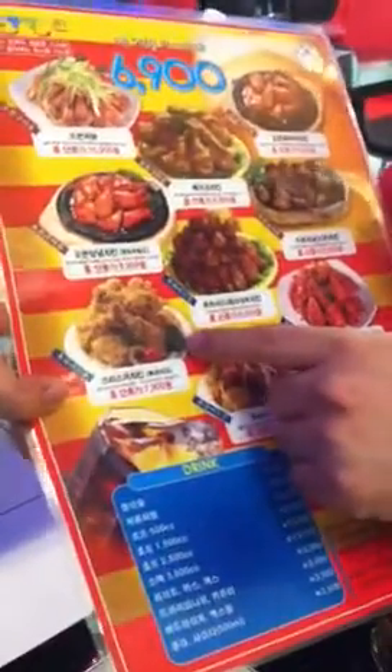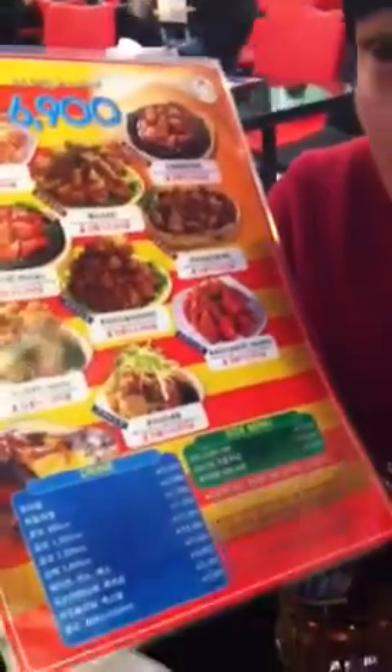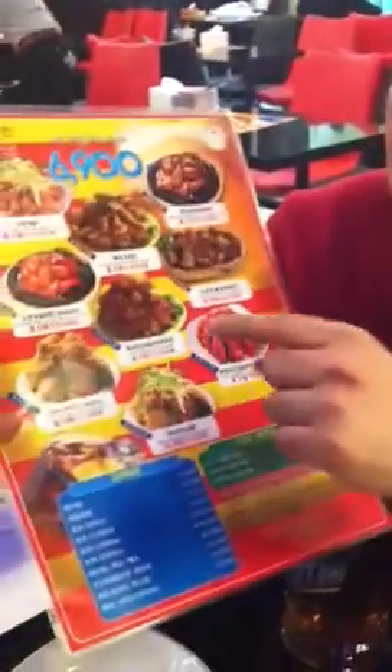As a penalty, if you leave some chicken, it's 5 bucks. They also offer delivery service, but when you use delivery, each menu has its own price. For example, this one is 7,900 won. But when you visit the restaurant, you just pay 6,900 won for the buffet. The system is completely different. With delivery, you pay per item plus 3,000 won delivery fee.